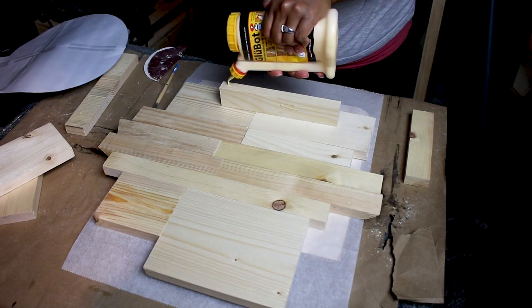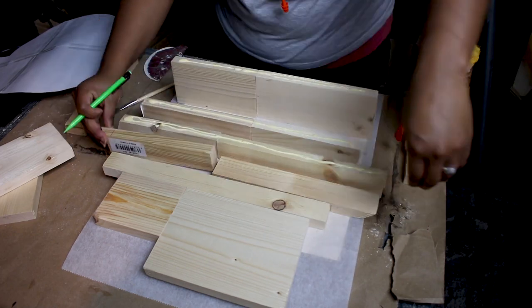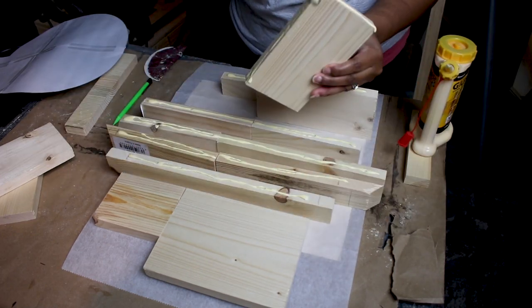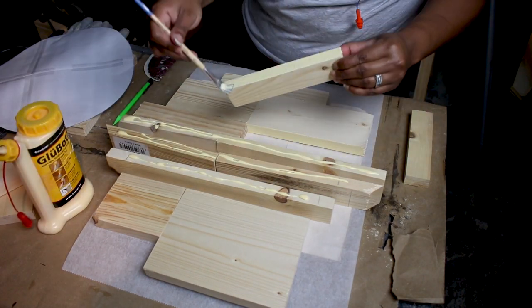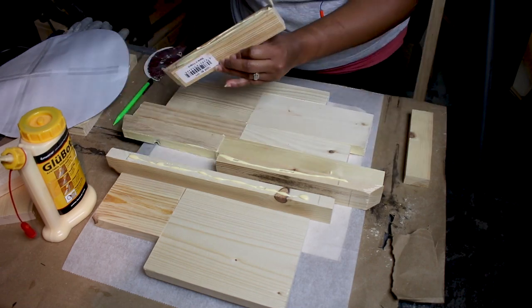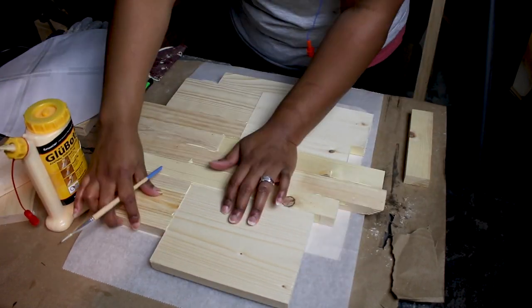Now it's time to glue! I used a small paintbrush to spread the glue on the board edges, double-checking with my template as I went along. Then I used a bunch of clamps as well as a couple of boards on top to keep everything nice and flat.